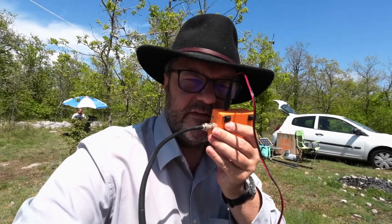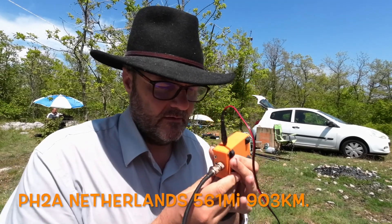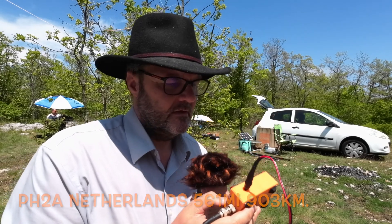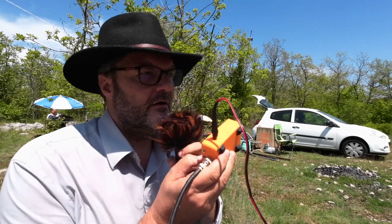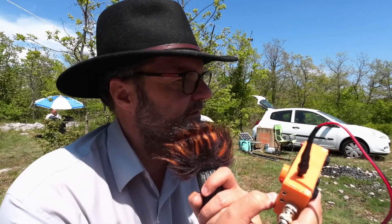Foxtrot 4 Whiskey Bravo Yankee, QSL. Thank you very much, you are also 5 and 6 here in the south of France in the mountains, QRP portable, QSL.